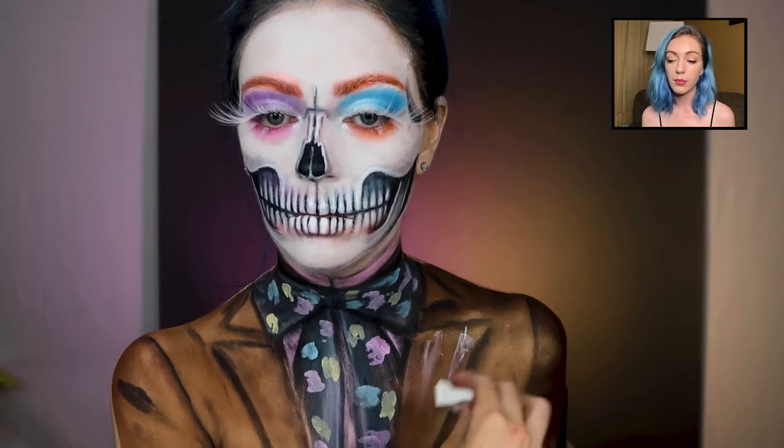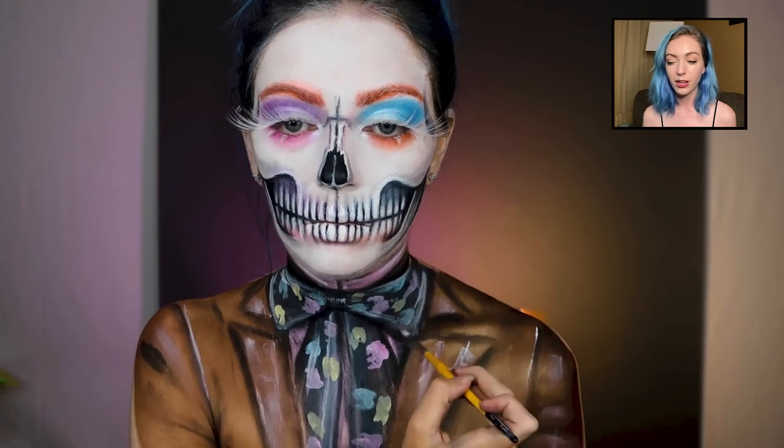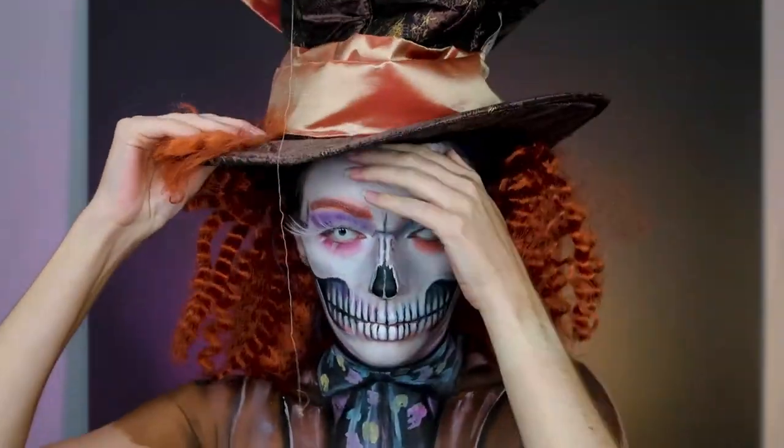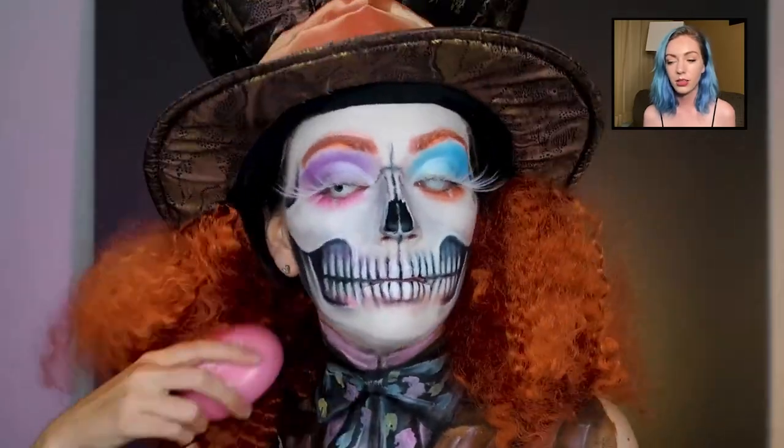I'm taking that Ben Nye cream paint again — just be careful, don't rub it too hard or you might wipe some off. Now I'm teasing the wig. I had this wig but it needs to be crazier and messier — he's a skull, you know.